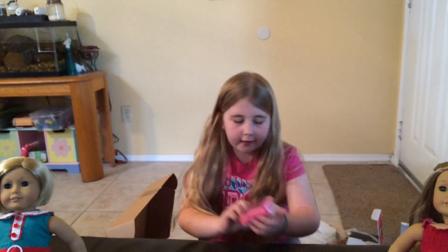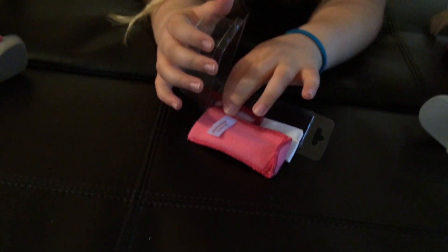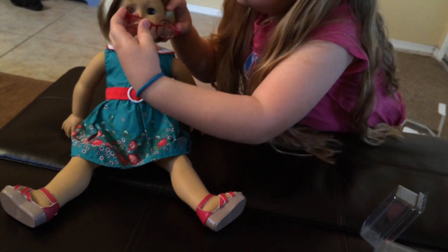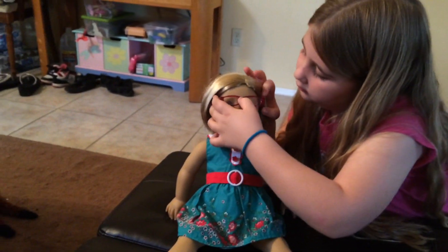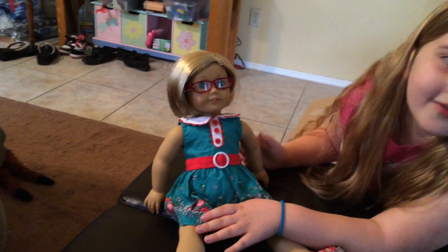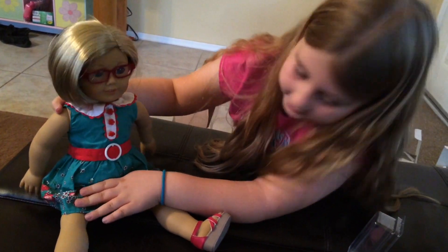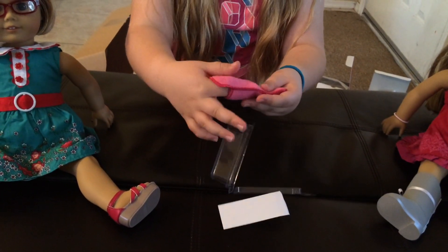And now we have glasses. I especially ordered these for Kit, so I can try them on right now. You can put these on Kit — right on her nose. Oh, she looks so cute in them! Right on her nose, she looks so cute. I like her in her glasses. She deserves them.